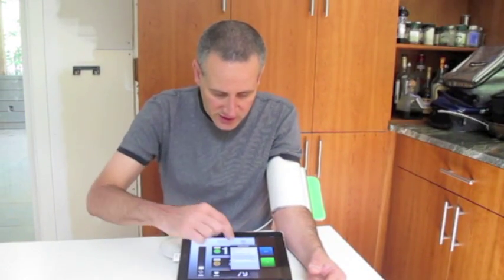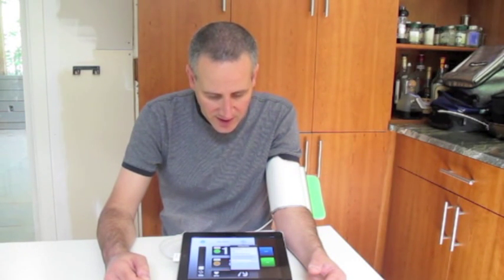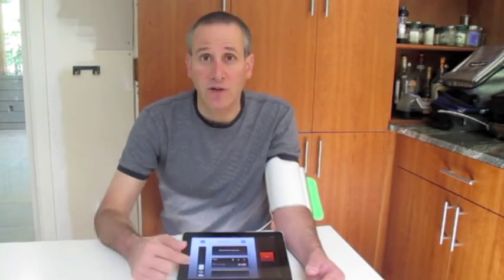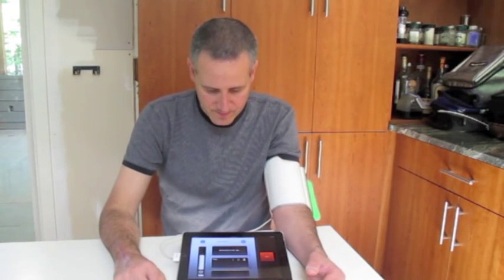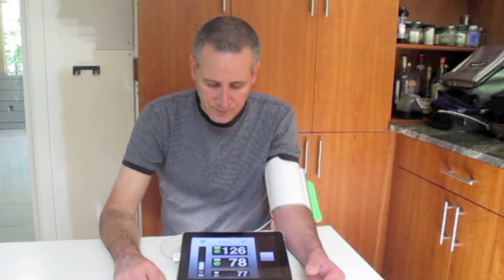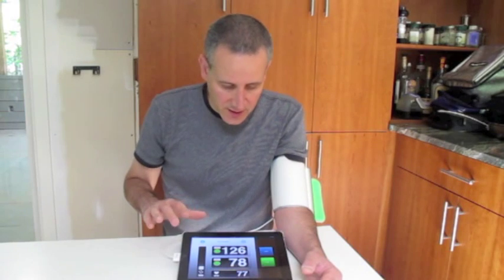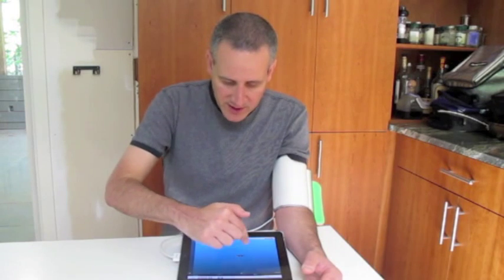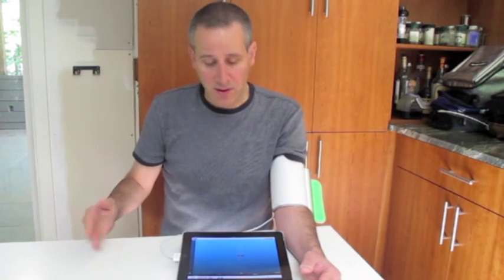Over here you can actually see auto mode. In automatic mode, the device takes three consecutive readings and calculates the average. So let's do automatic mode. And so it averaged it out. Now that it's done, I'll just press the button done, and it gives me the reading. As I take more readings, it'll give me a record of how my blood pressure is when I check it morning and evening going forward.